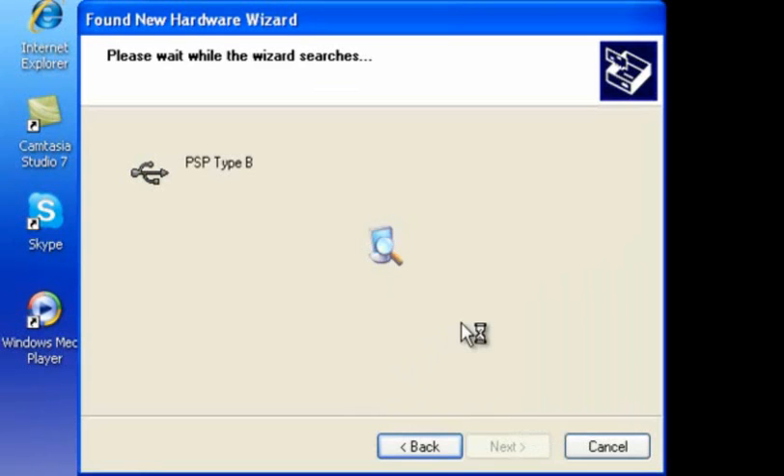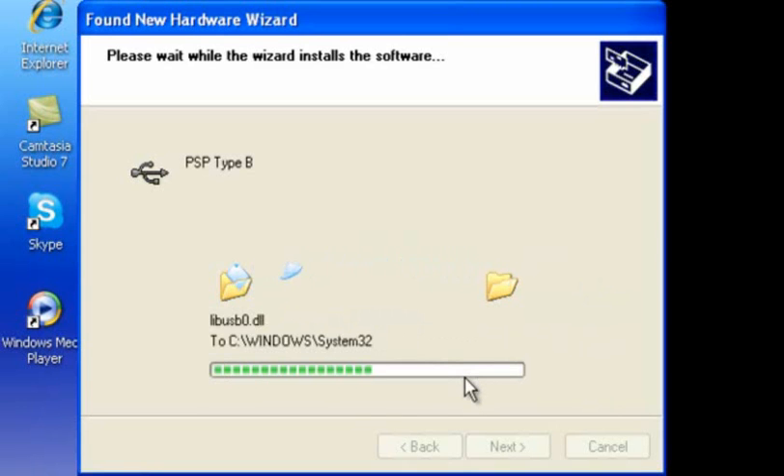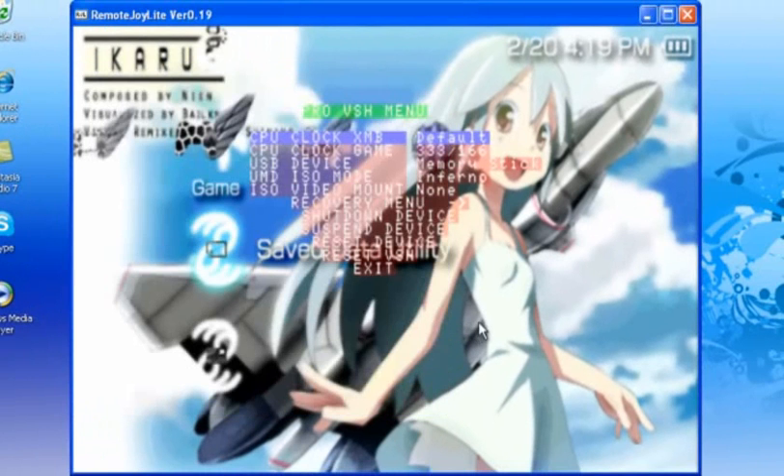This will pop up — just so you know. It'll keep going and there you go, it's right there.